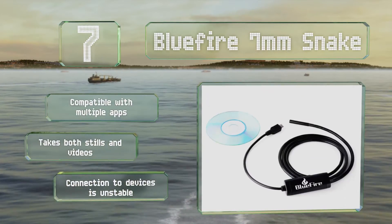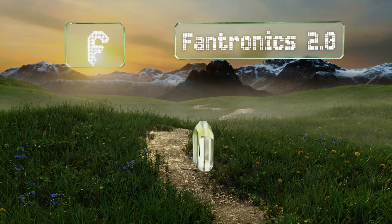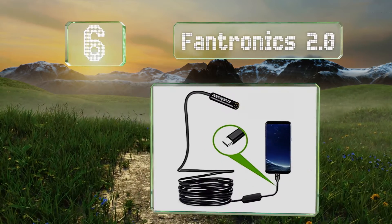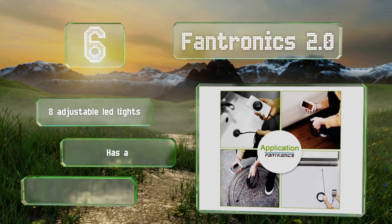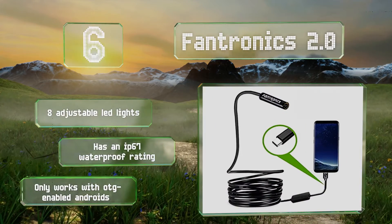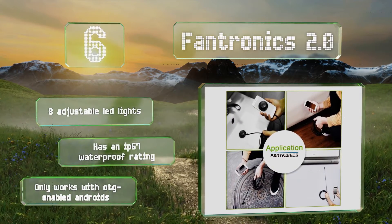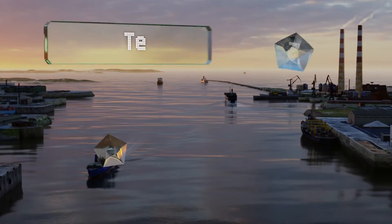Moving up our list to number six, the Fantronics 2.0 not only makes it easy to spot problems in dimly lit areas, it ensures that capturing a still image of the issue and sharing it with anyone else is simple too. If you frequently need visual aids to explain things to customers, this is a smart choice. It's equipped with eight adjustable LED lights and has an IP67 waterproof rating, however note that it only works with OTG-enabled Android devices.